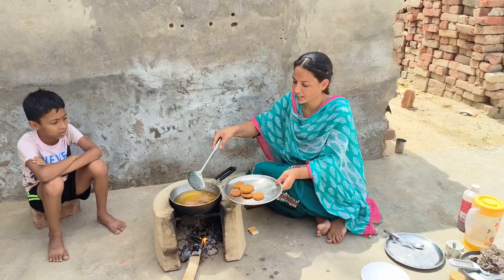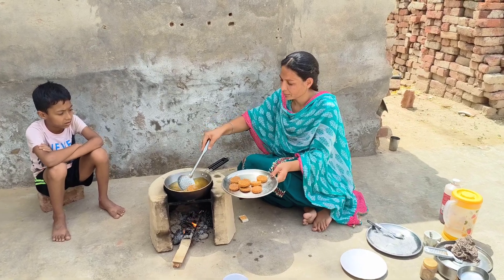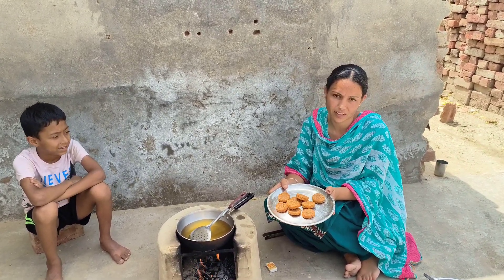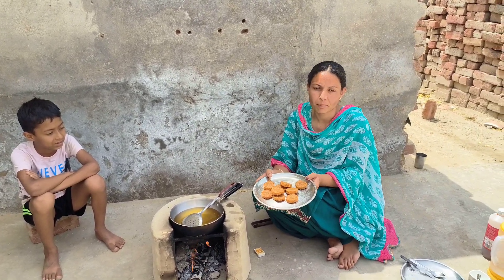We will put it in medium flame. We will make it a little more. It is warm. We will prepare for the snacks. If you do not prepare for the snacks, you will mix them like french fries.